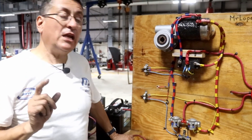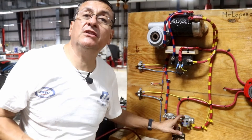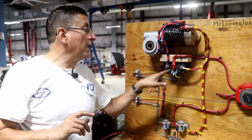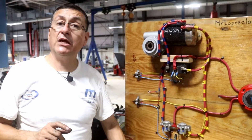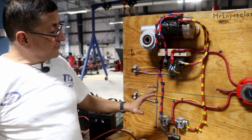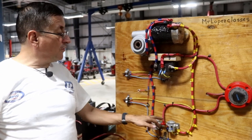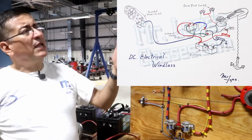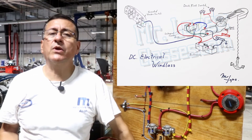The only thing to take into consideration is to be careful with the capacity of the relays, because the capacity of the relays should be equal to the capacity of the control box in amps. That's it — this is the process. You can replace that solenoid control box with a couple of relays. This is the simple process to connect the windlass, like the diagram shown on the screen right now.